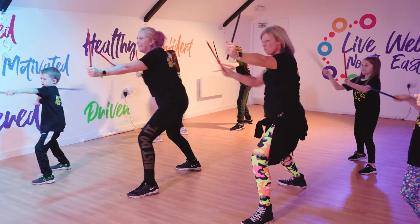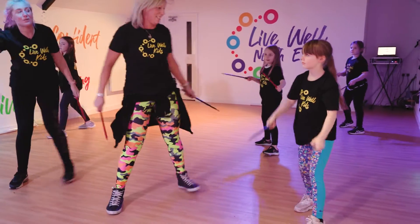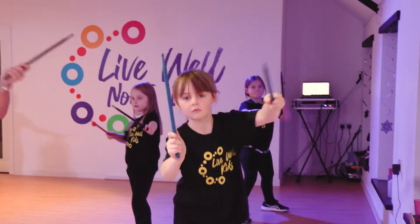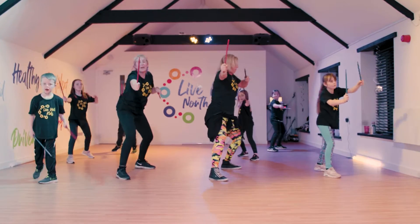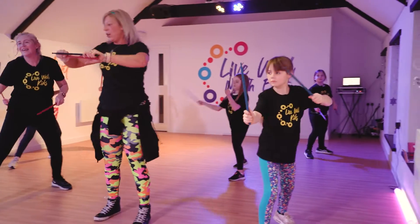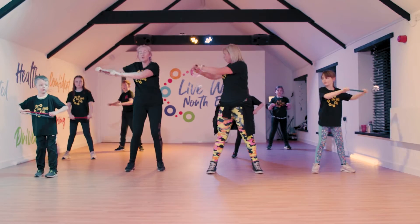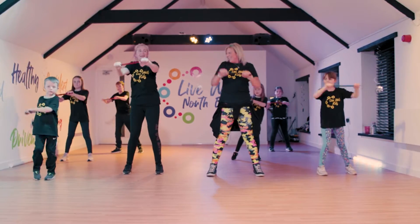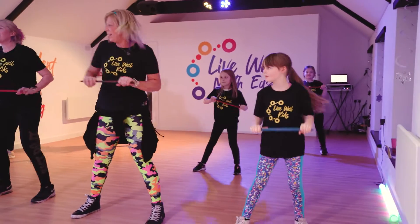Get your mean faces on — brilliant, doing really well. Switch it round, excellent, well done, you are doing brilliant. We are having a twist now, so twist, little kick, twist in, little kick — brilliant, well done.